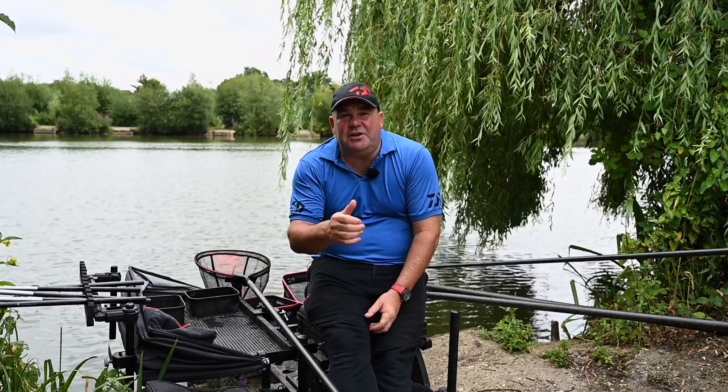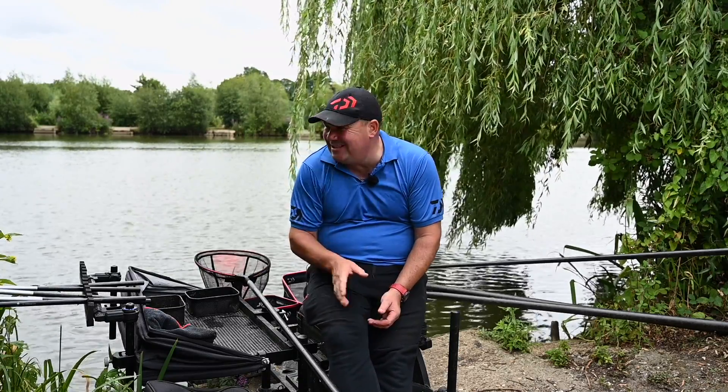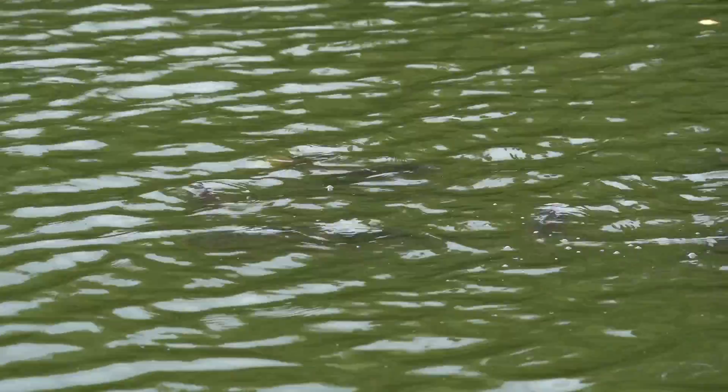Hi, I'm Will Raisin and today you join me on Middle Lake at Gold Valley. There's a big head of F1s and even a few carp kicking around and it's the ideal opportunity for me to show you one of the best tactics, not just here but on a lot of F1 small carp venues throughout the country. Today I'm going to show you how to fish with sloppy groundbait, shallow.